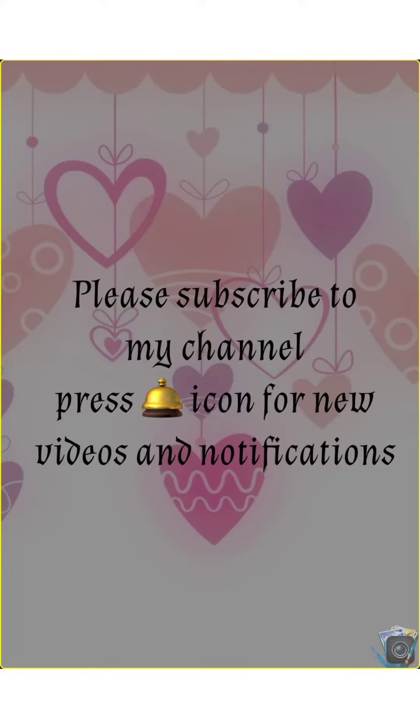Please subscribe to my channel and press the bell icon for new videos and notifications.